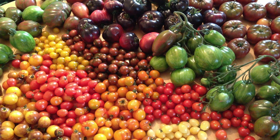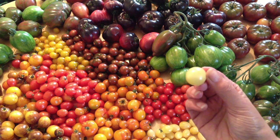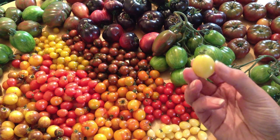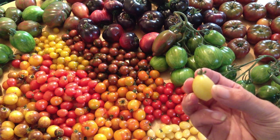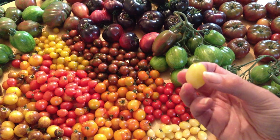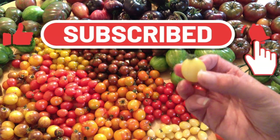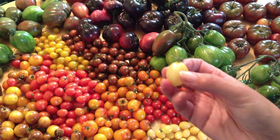One thing you can do to mitigate that is to grow blight resistant plants. One of those I have here is Barry's Crazy Cherry — one of the most blight resistant varieties I grow. I've had this along with Brad's Atomic Grape go right through into November with fruits still on the plant and not be touched by blight when it wiped everything else out in my garden.